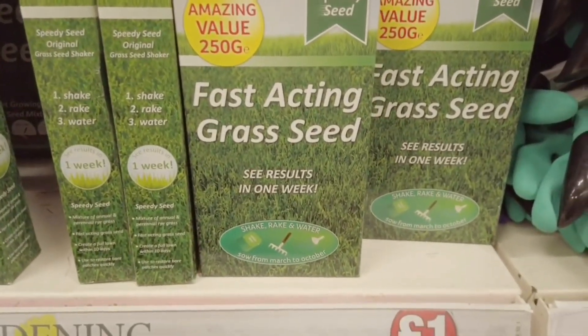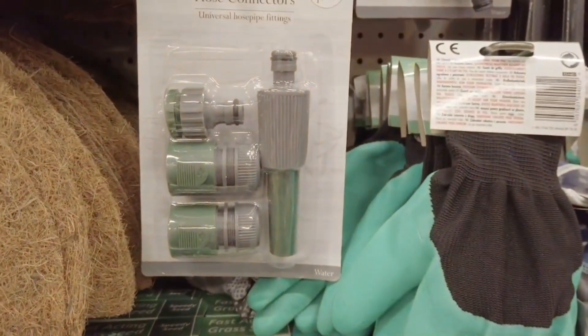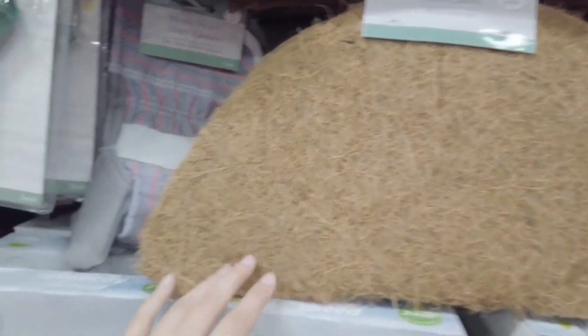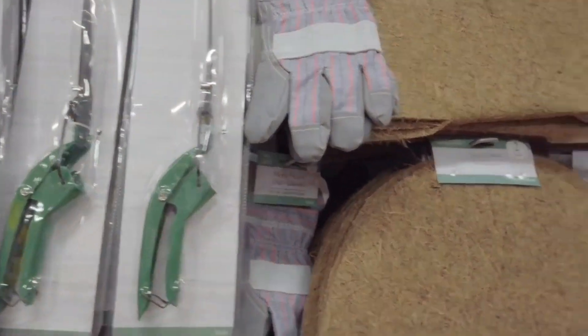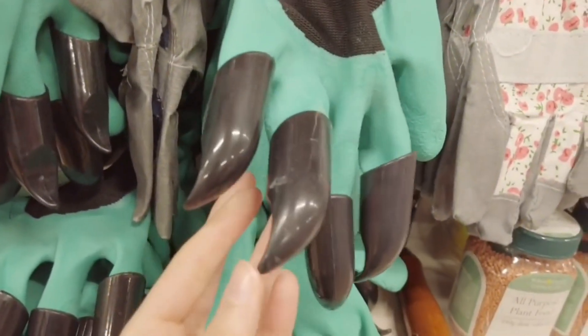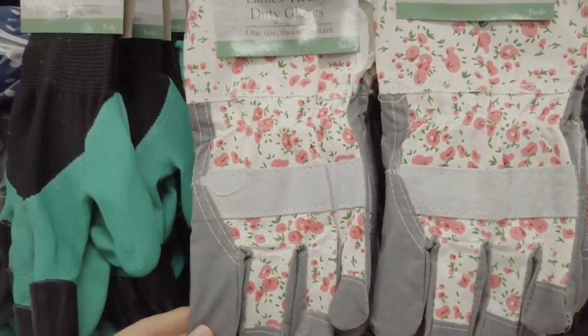Fast acting grass seed. Got your hose connectors — four piece. Two pack cocoa liners. Heavy duty gloves. Garden hand shoes. Got some garden gloves here and they've got like nails on — that's pretty cool. Ladies heavy duty gloves.